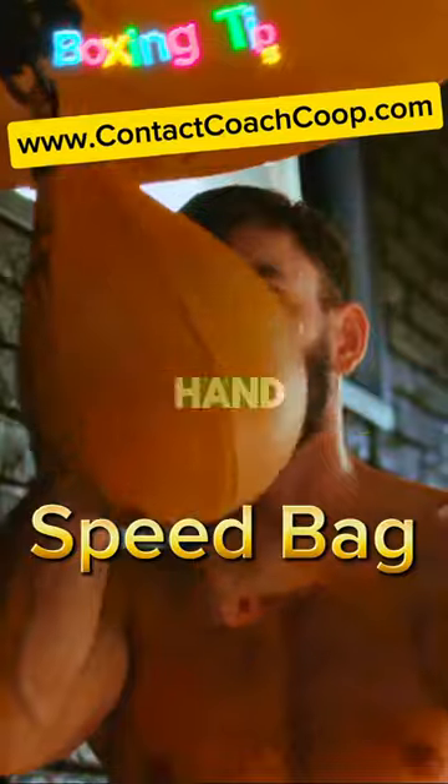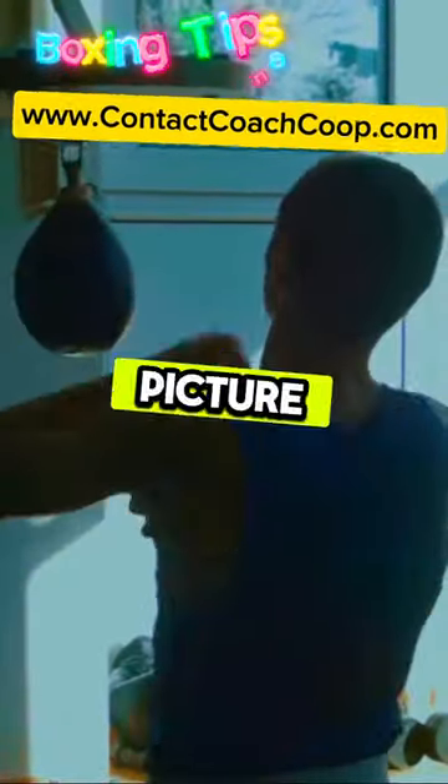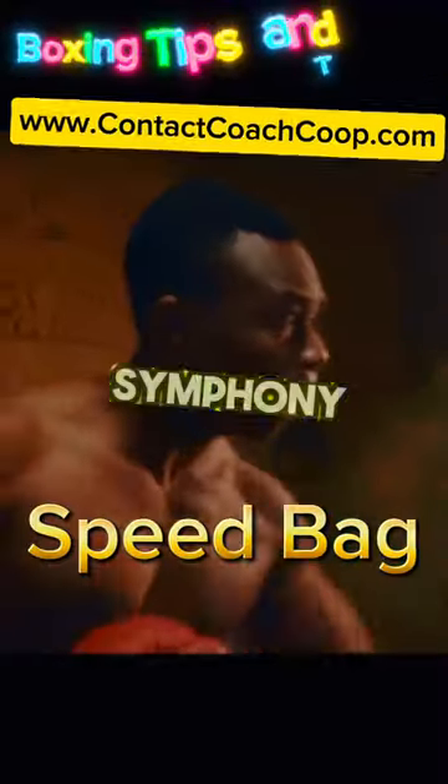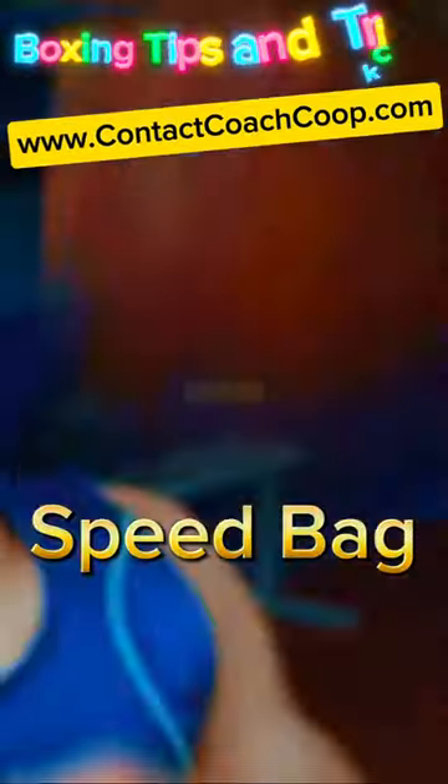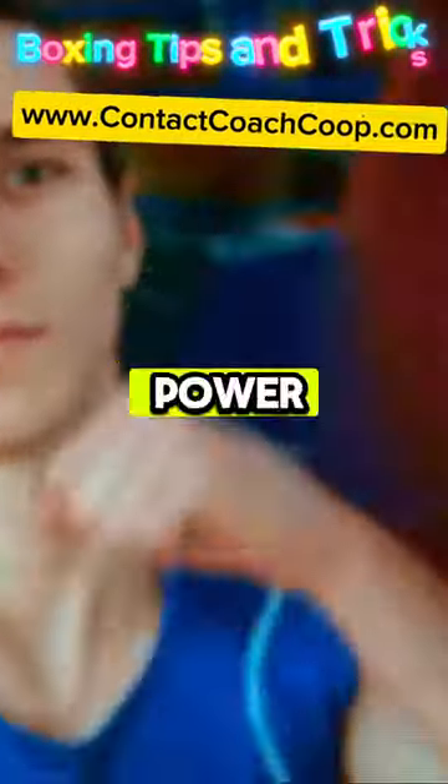Why you ask? It's all about enhancing hand speed and coordination. Picture the boxer, his gloves dancing against the bag, each hit a note in a symphony of speed. The bag bounces back, demanding precision and timing. It's not just about power, it's about rhythm.